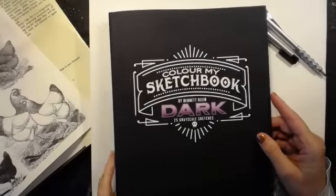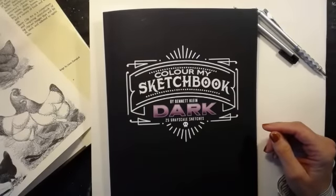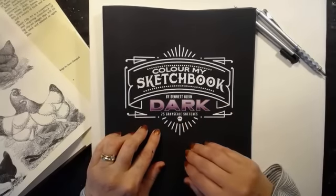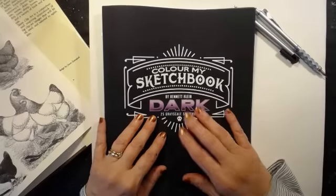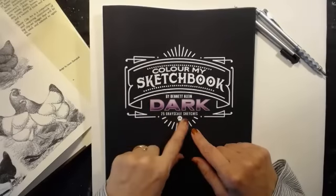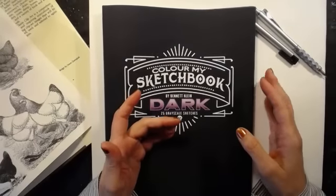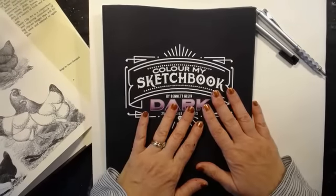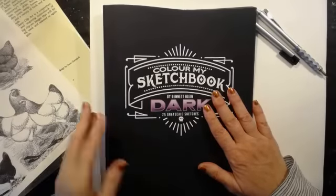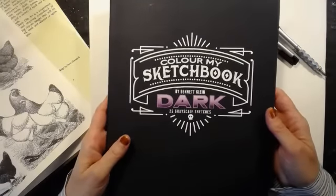But first — bam! Carol Renee sent this to me Monday and I said I was going to wait until Wednesday to show it. So if y'all do not know who Benet Klein is, he's done four other sketchbooks and now he's come out with a fifth one: 'Color My Sketchbook Dark.' What that means is all the pages have black backgrounds already in, which is nice for me because I usually paint my backgrounds black anyway. Everybody's been wanting to see it but I wouldn't show it until today.